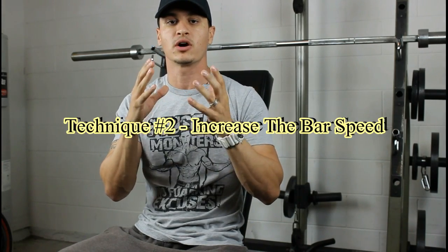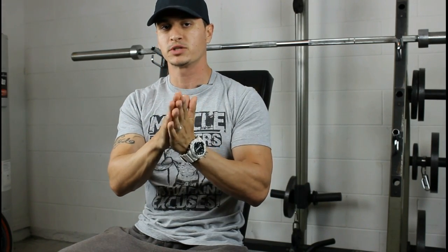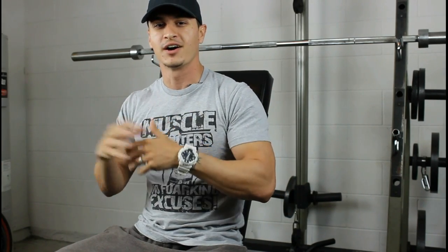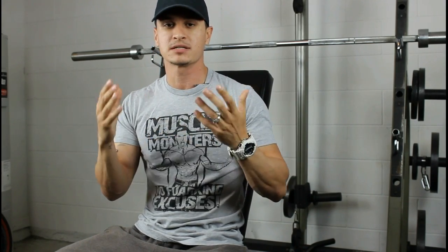Technique number two is also very basic but very underutilized, and that is focusing on bar speed. Staying with the same example of the 240 pound bench press for a 5x5 — a lot of the time we'll finish the 5x5 but some of our reps are kind of grinders, where it takes a little bit to get the weight up. We still finish the set, but because we are grinding on these reps, chances are we're going to really struggle if we increase the weight.